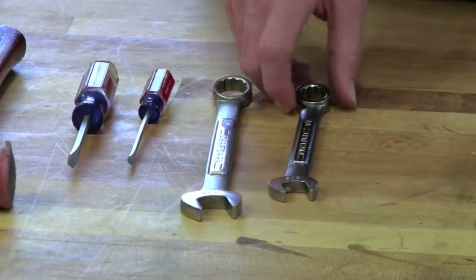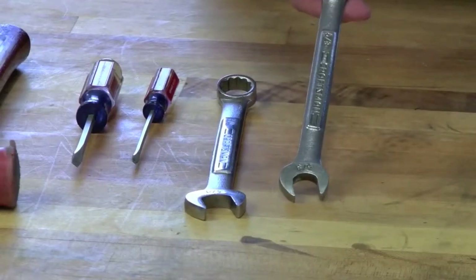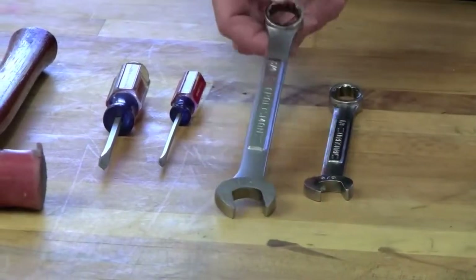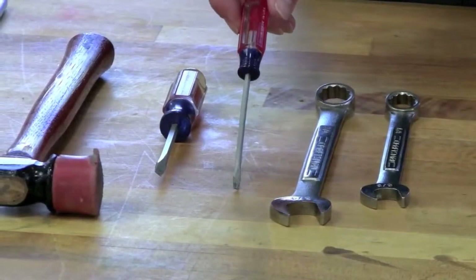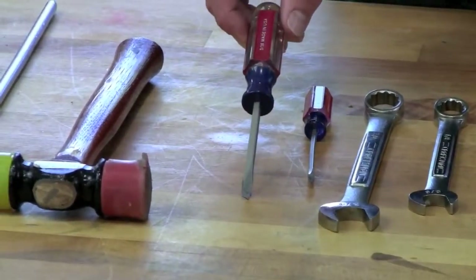Tools that we recommend you use for the roller change procedure are a 5/8-inch open-end wrench, a 3/4-inch open-end wrench, a 1/8-inch flat screwdriver, and a 3/16-inch flat screwdriver.